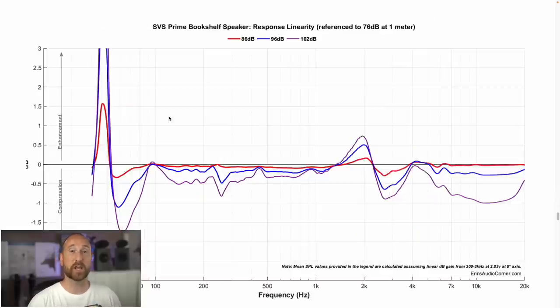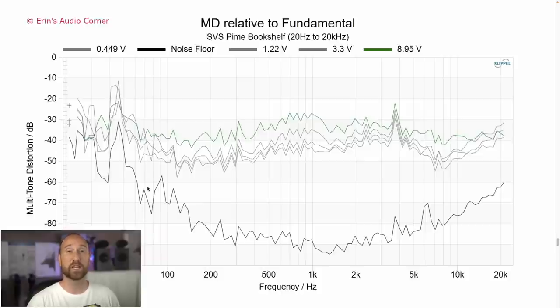Now let's check dynamic range — a way to quantify how linear the speaker is as you increase the volume or have a sudden transient attack. Ideally, all the different color lines are flat, meaning no deviation from the lowest volume at 76 dB to the highest at 102 dB. For the most part, I'm really happy with what I'm seeing here. Until you get to about 80 hertz, the speaker does very well. I've seen speakers that cost more money measure much worse. In terms of compression and linearity and dynamic range, this speaker is pretty good. Moving to multi-tone distortion — which tests the speaker playing multiple sounds at once, emulating real music or a movie — my personal mark is negative 20 dB. This speaker stays pretty well below that threshold from 20 hertz all the way to 20 kilohertz. So it gets a thumbs up from me there.